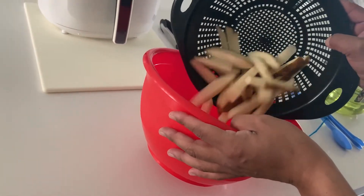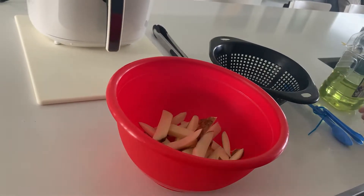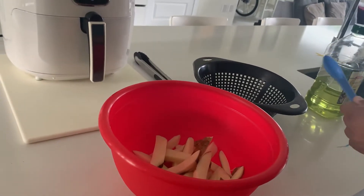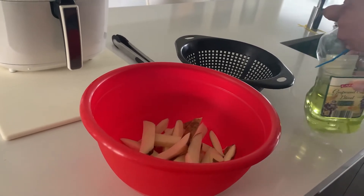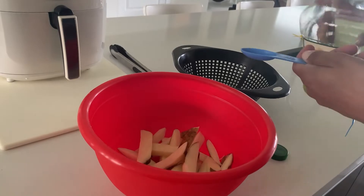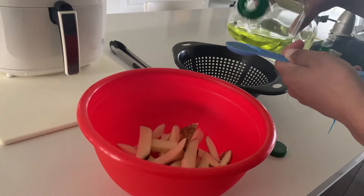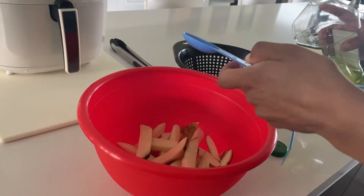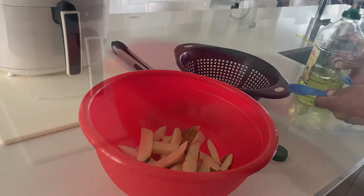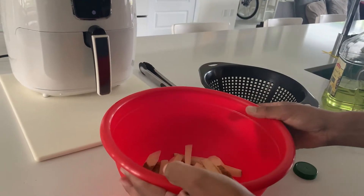For my first test of this air fryer, I cut up a few large potatoes and put them in a nice bowl. The instructions said to put a half teaspoon of oil in with the fries, so I put in one half teaspoon of grape seed oil — you could use any type of oil, but that's what we had on hand. I then shook up the bowl to make sure all the fries were coated evenly in the oil.